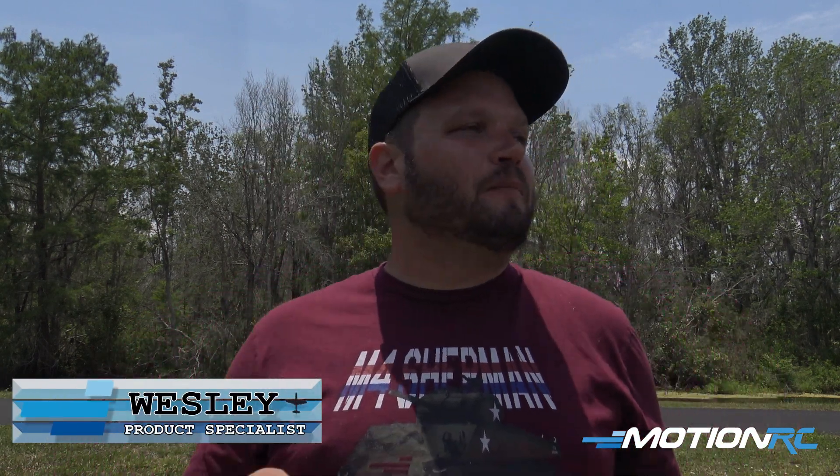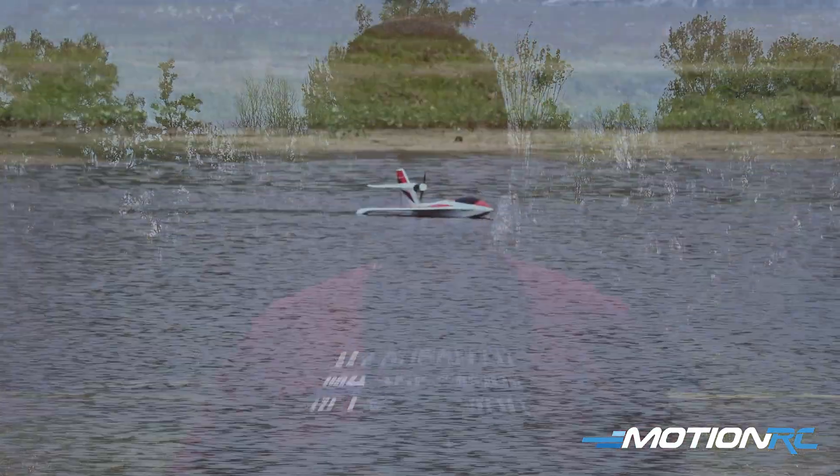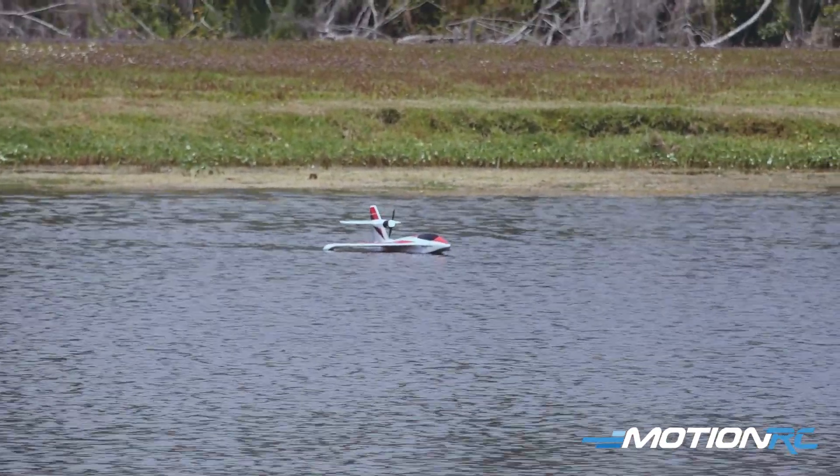Hey guys, what's up? It's Wes from motionrc.com. Today we are out here with the Skynetic Dragonfly — super fun airplane. It's a beautiful day and we're out here at the pond, so without further ado let's fly this airplane for you. If you want to know how we have it set up, we'll talk about that after this flight. Here we go.